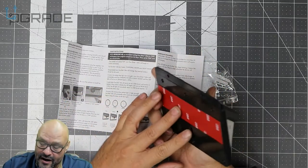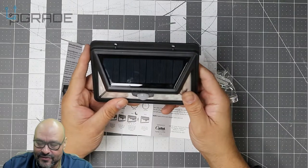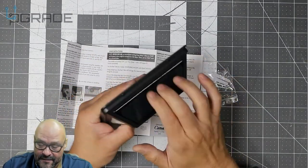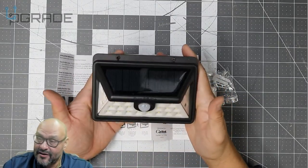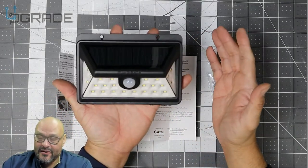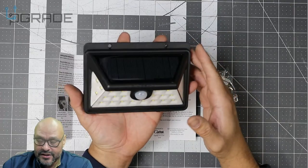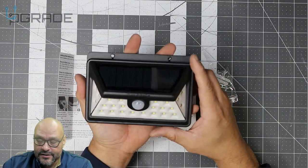It grabs every corner, so not bad. We're going to put it outdoors, see how strong it is, and see how many feet I can be away before it picks me up. Overall it's smaller than other units but it's cheaper — under $20 — so it's pretty good value.